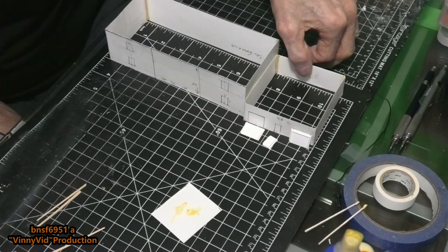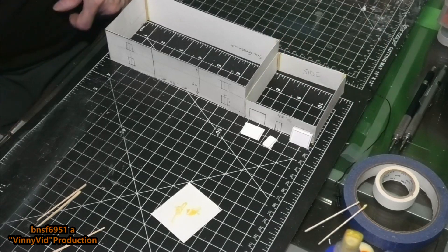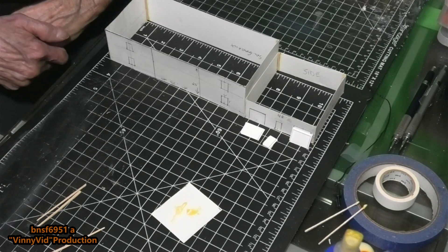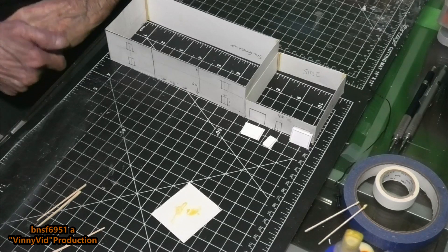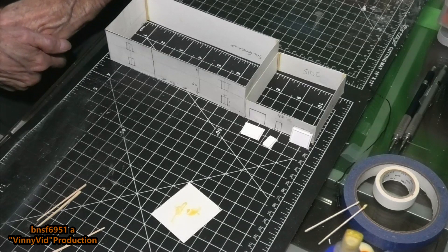I think we're going to call this good for right now. I hope you guys and gals enjoyed this video, and as always your questions, comments, inputs, subscriptions, shares, and likes are always welcome. That's all folks — BNSF 6951, Vinny Vid Production, out for now.